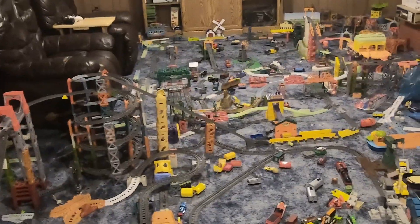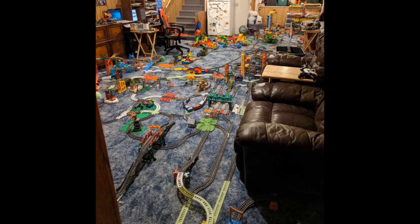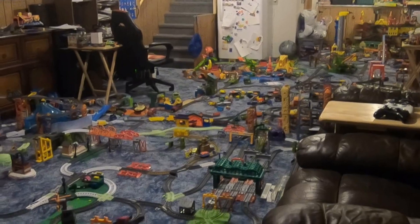As you know, the main layout that I use in my videos is a Trackmaster 2 layout that spans across the entire basement. And you also know that over the past few years I've tidied it up — it has gone through many, many changes and alterations over the years.